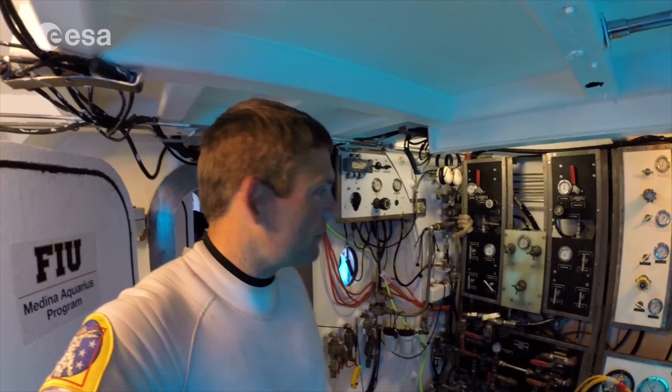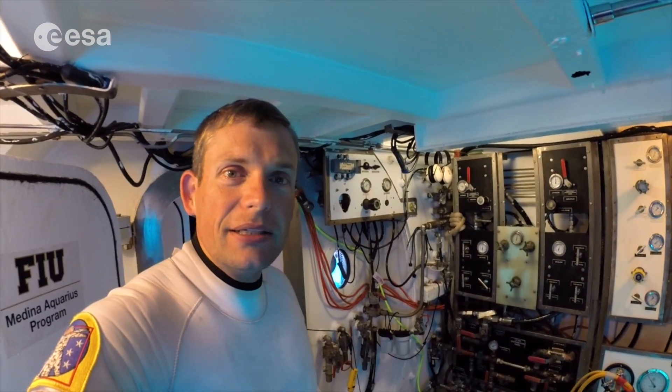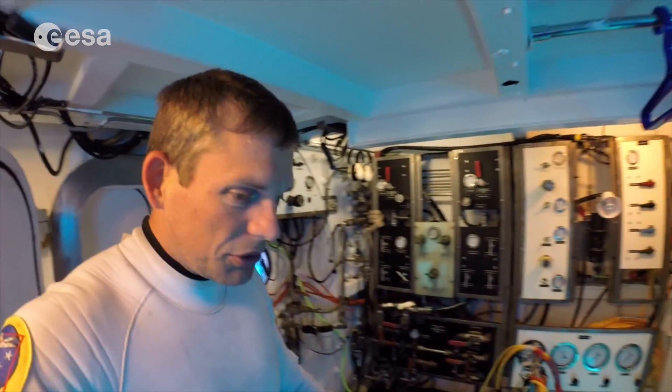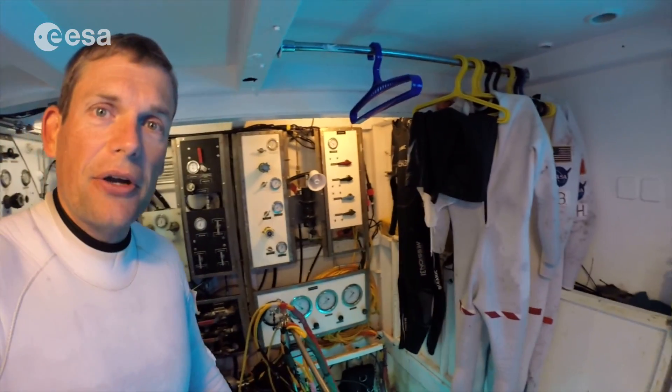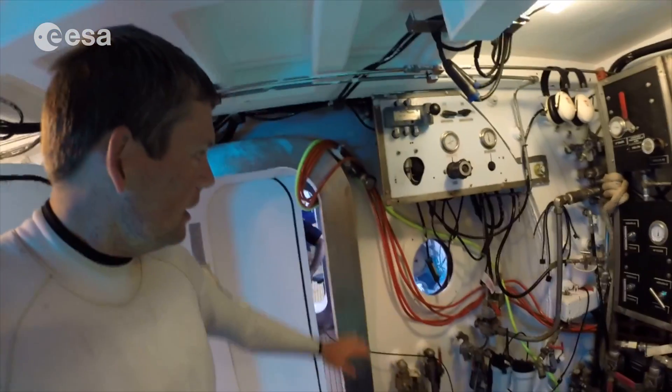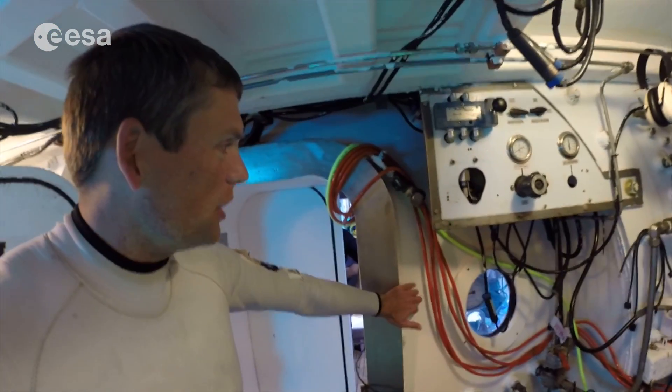Hey and welcome back to the Aquarius habitat. I've had a lot of good questions on social media about the habitat and the layout, so I thought I'd talk to you a little bit about that today. In particular, I want to show you the wet porch. This is the area that I'm standing in now. The actual Aquarius habitat is here behind me — it's a pressure vessel.